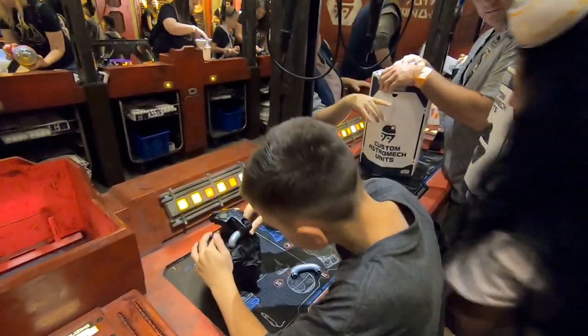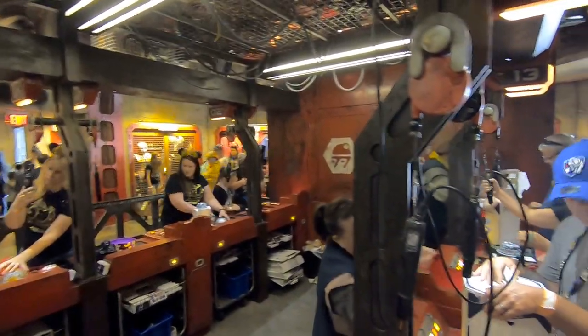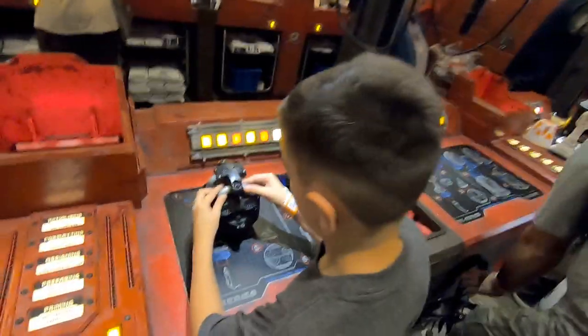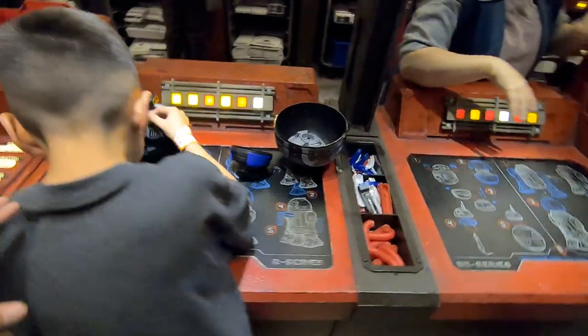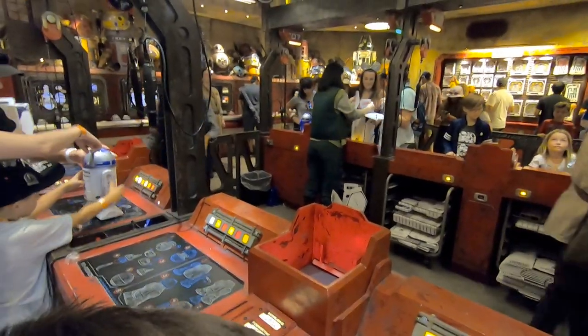It'll be on the inside, it'll be on the left. That's very scary. Get it in. Let me see. Whoa, you did it!